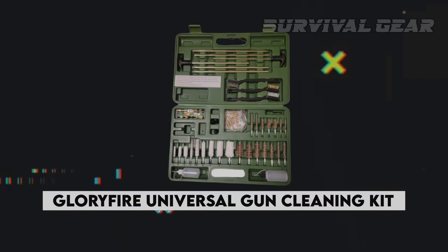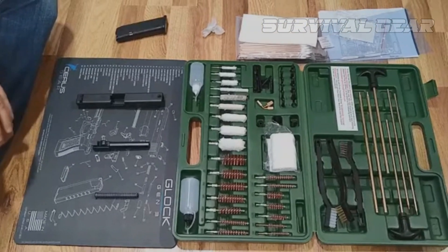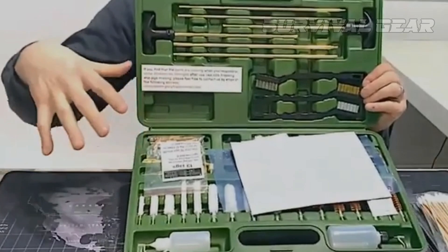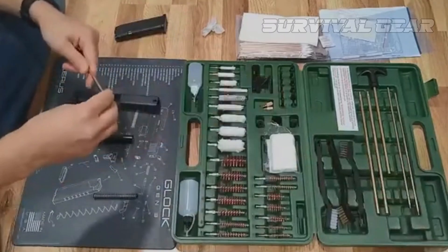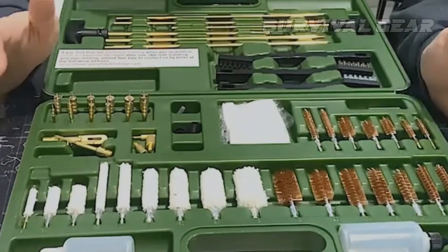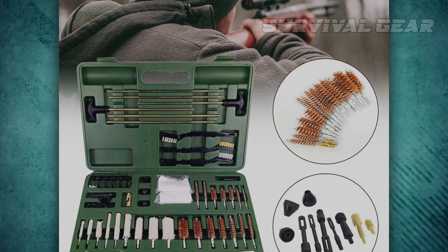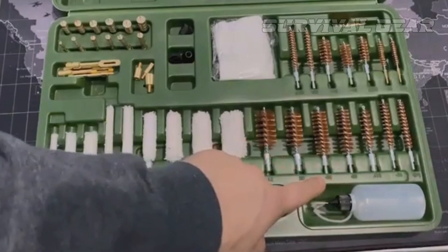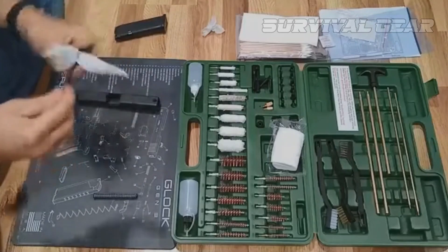Glorifier Universal Gun Cleaning Kit. The Glorifier Universal Gun Cleaning Kit is my pick for the best gun cleaning kit for beginners. It has everything you need to clean your guns and probably even some things you didn't think you need — rods, brushes, mops, loops, patches, etc. It's all here. Some gun cleaning kits come in cheap packaging with no means of actual storage, or come in so-called storage containers so flimsy that they break after just a few uses.